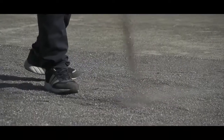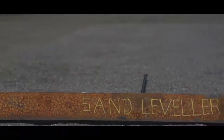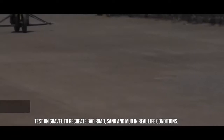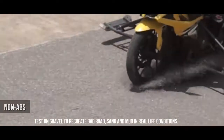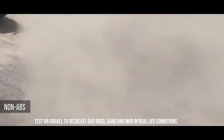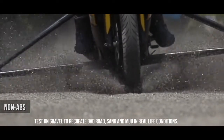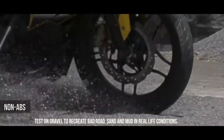Braking on gravel has always been tough. Let's test it on an extreme gravel surface as seen here, with sand and mud. Let's first see how the bike behaves without ABS. As seen here, the front brakes have locked up the wheel and hence the bike has lost traction and gone out of control.